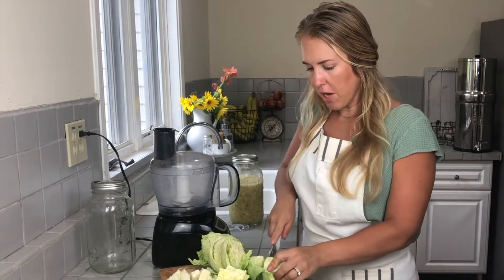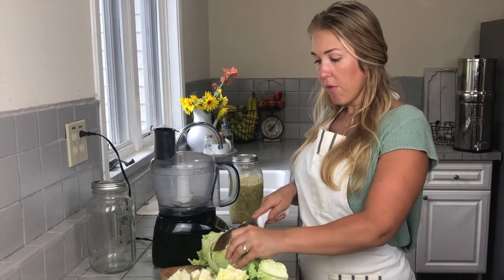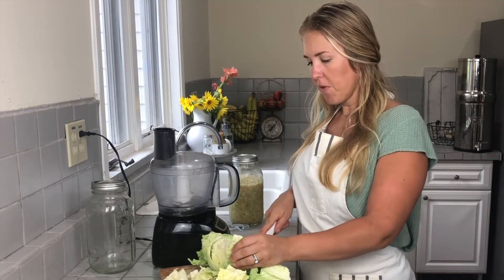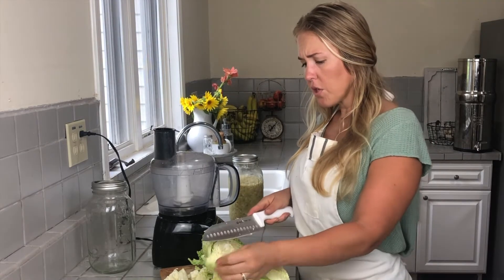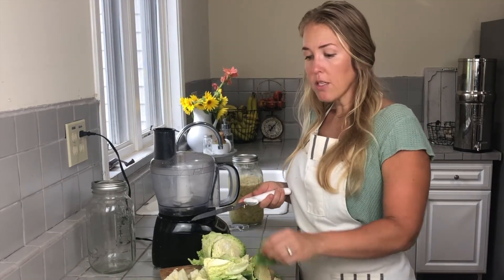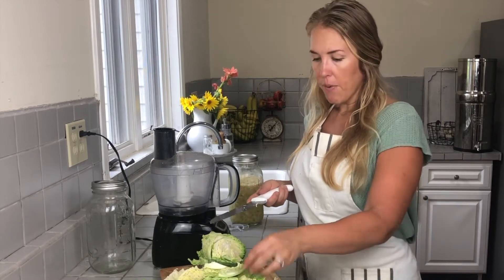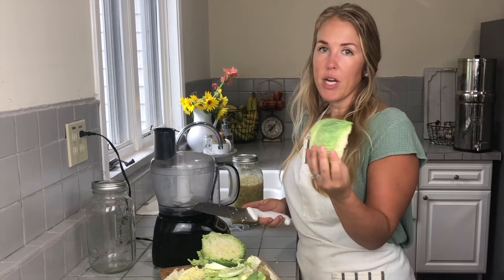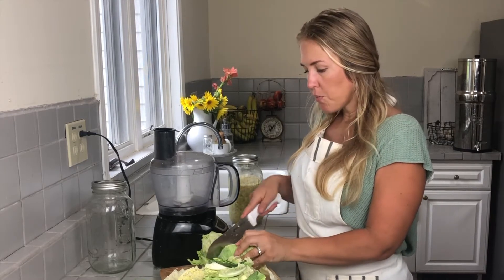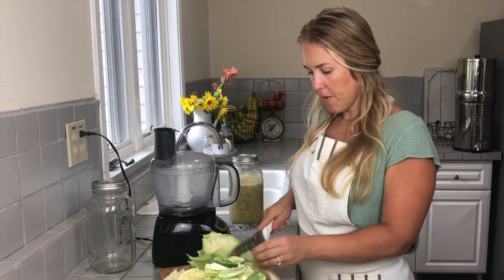Cabbage comes out of the ground beaming with good bacteria that we want to allow to spread throughout our ferment during the fermentation process. Our goal here today is to create a brine — which this cabbage will create on its own — and we're going to submerge the cabbage under that brine, allowing all of that good bacteria already present on these cabbage leaves to spread throughout, and inhibit the bad bacteria from growing.